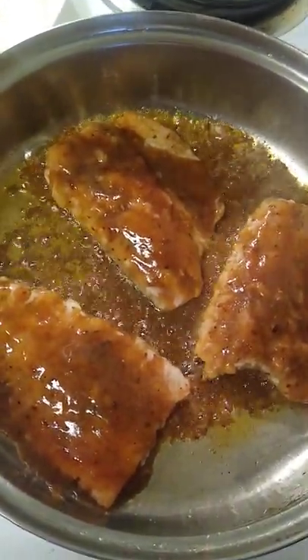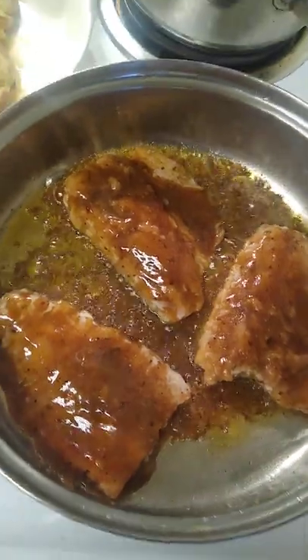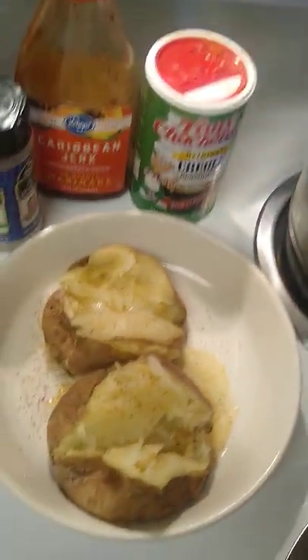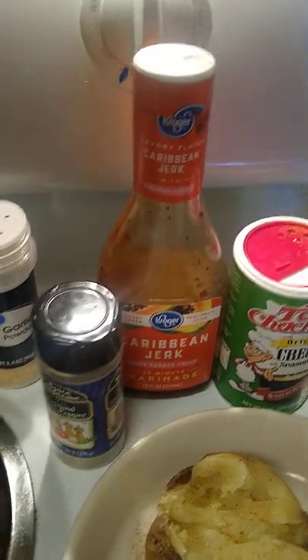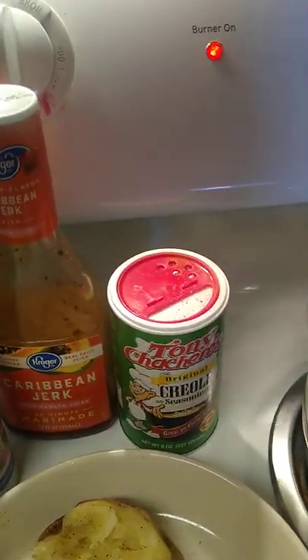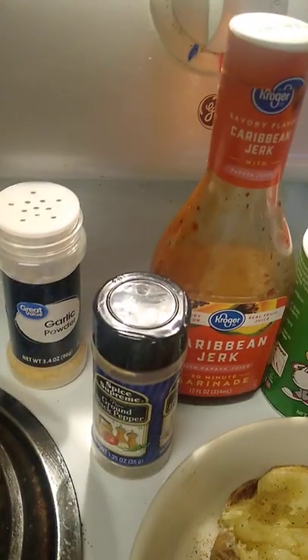Hello and welcome back to Stacy Nelson TV. Today on the menu is salmon, corn on the cob, and baked potatoes. I just marinated the salmon in that Caribbean jerk marinade right there, sprinkle a little creole seasoning, a little pepper, and a little garlic powder.